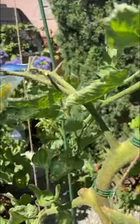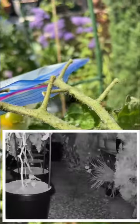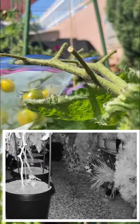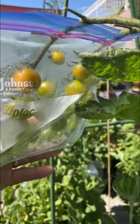Let's take a look at this sun gold tomato. You'll notice here at the top of the fruit cluster, missing fruit. Now mind you, we did not pick any of that fruit. The culprit is a rat, as you see in the inset. So we've resorted to placing Ziploc bags over the fruit clusters in order to save the rest of the fruit.